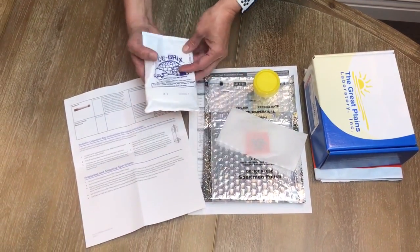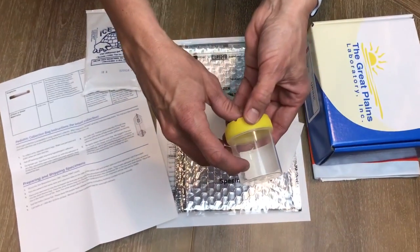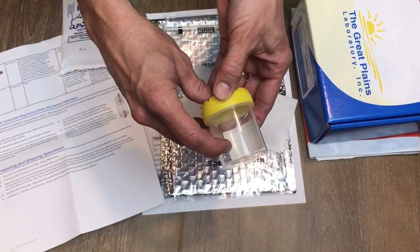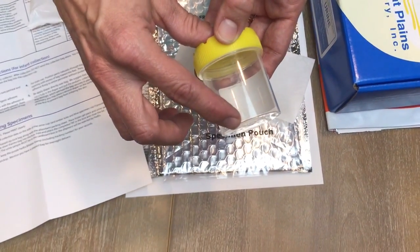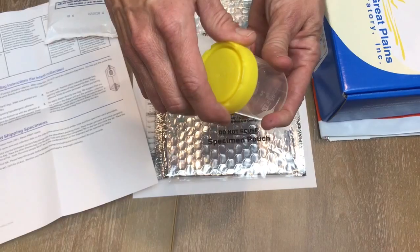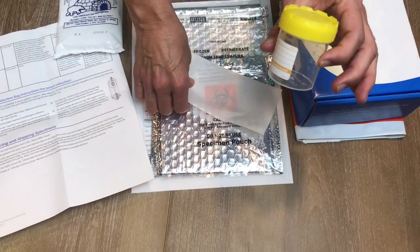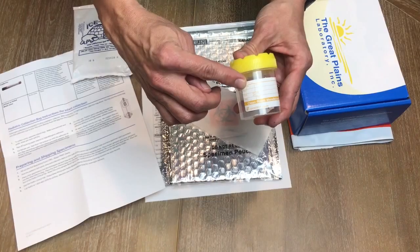When you go to collect your urine, you're going to want to fill to the 10 milliliter line at the very minimum. It's okay if you go over, but do not go below 10 milliliters. Once you screw the cap on tightly, you're going to put this urine cup aside and fill out all your information on the side.